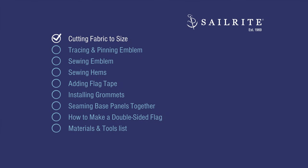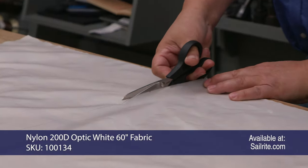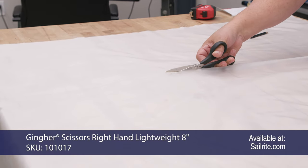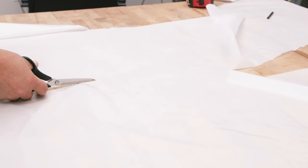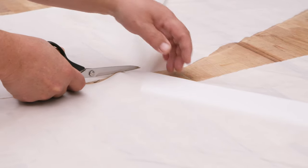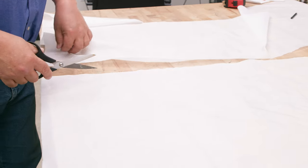In this first chapter, we'll be cutting our fabric to size. I'm using 200D nylon fabric for our base material. We have other colors available at Sailrite, and I've marked it to size. We're making a finished size of 36 inches by 60 inches and cutting it with scissors. We need to add a hem to the long side at the trailing edge — that's 1.25 inches — so 60 plus 1.25. On the 36-inch size, you add 1.25 on each side at the top and bottom.